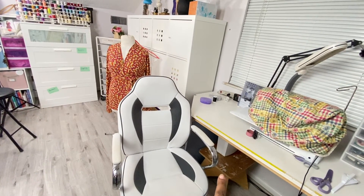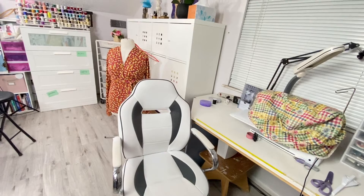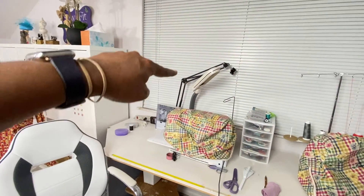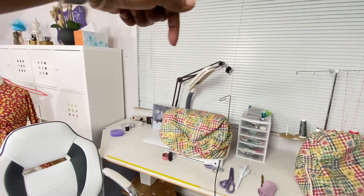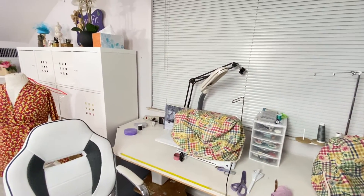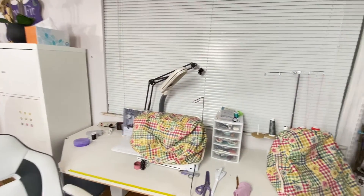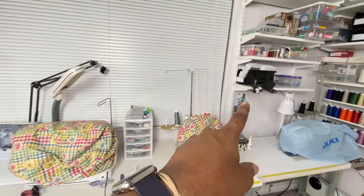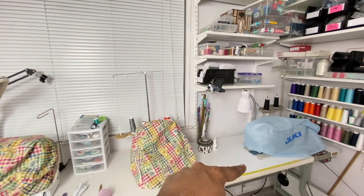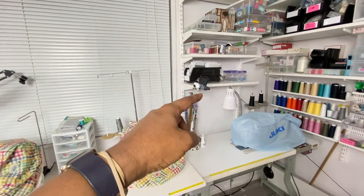This stool under here is for people to stand on if they're short when they come to do fittings, which is not often anymore. I have a little arm up there that holds a camera for an overhead shot of my sewing. I'll come over here and you can see there's another camera mounted over my Juki so when I sew and film over here, I have that camera.